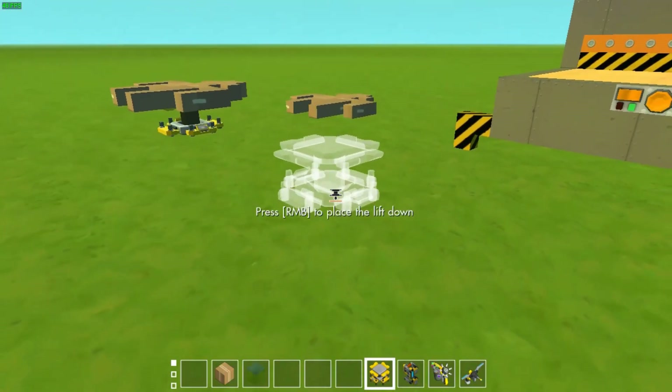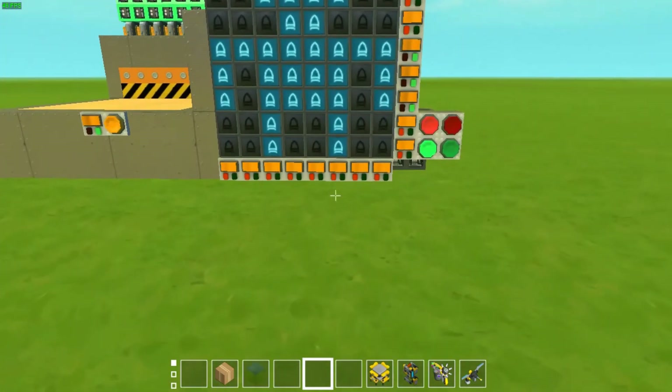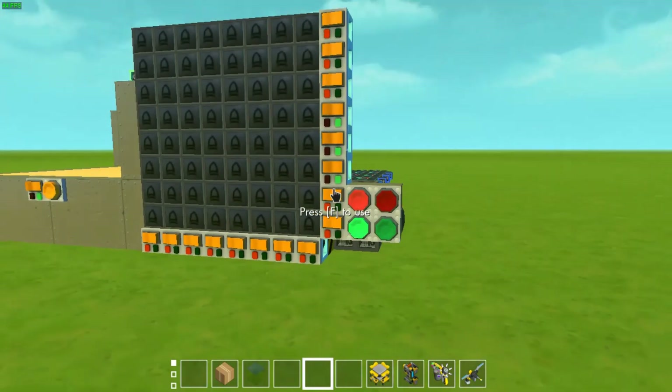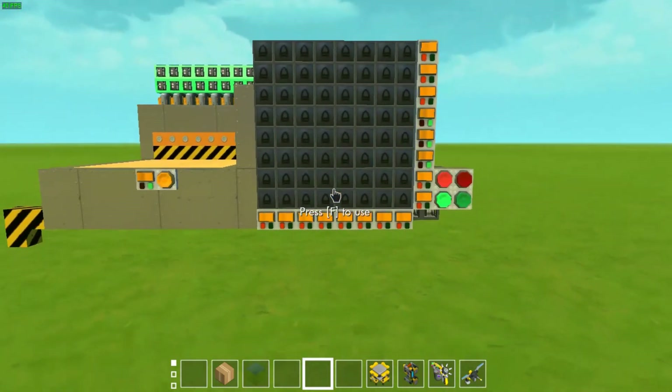Interesting, right? So how did I just create a dummy? Well, let's do a short tutorial on how this editor works. First of all, press the green button to place things, and the dark red button to delete everything.